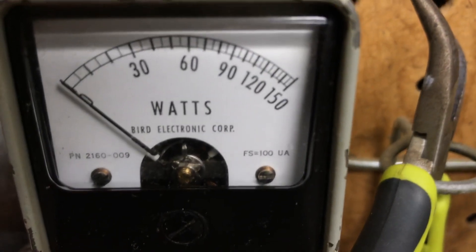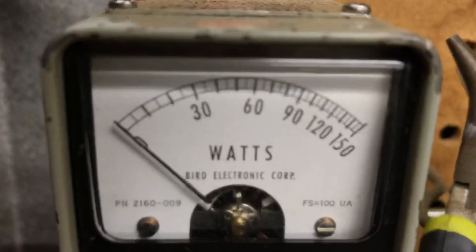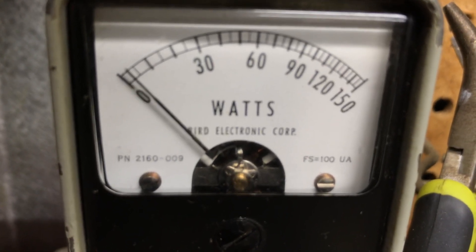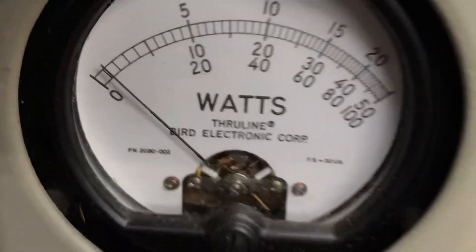Worldwide — almost zero input SWR, wide open, just a little bit but that's okay, that's very good, it's working, that's factory. Output SWR: 5-watt reverse, worldwide — less than half a watt reverse. That's good.